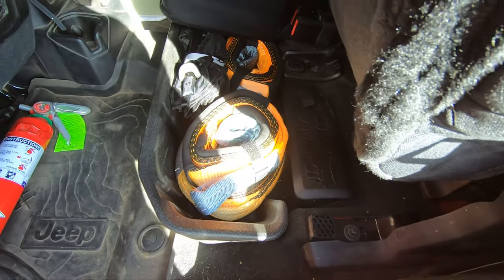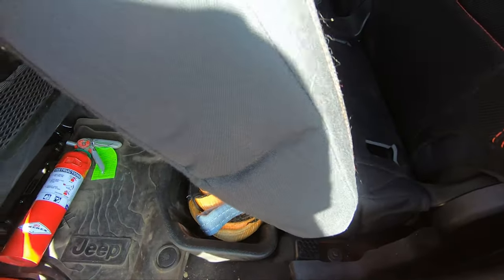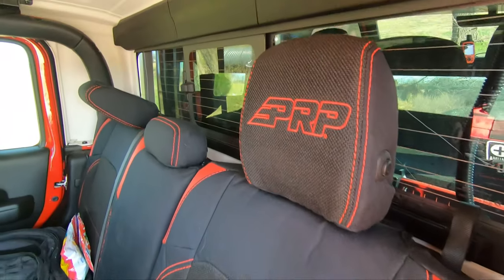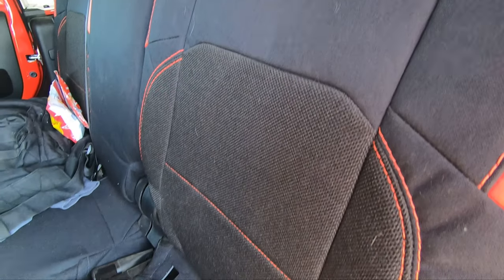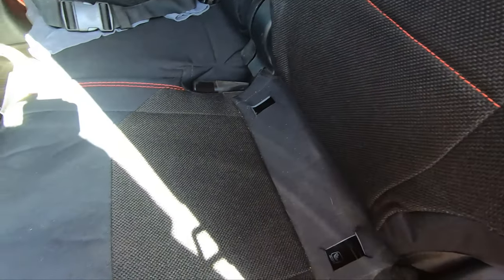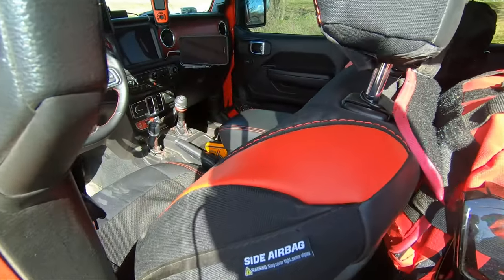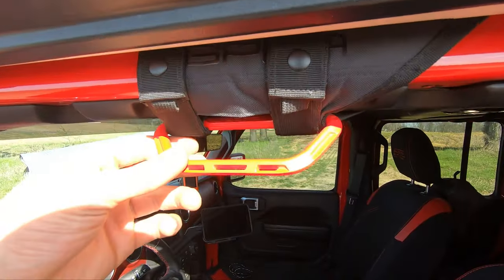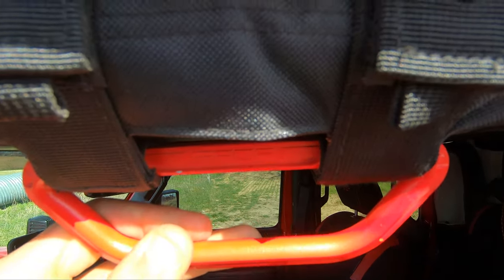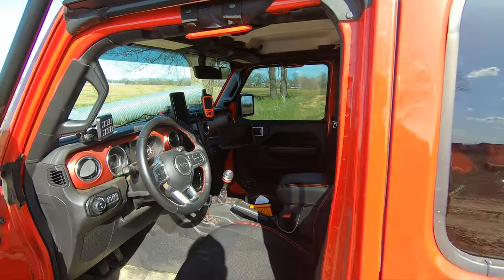With just a standard storage bin beneath the rear seats, there's not much to see here — it currently provides extra space for my camp chair, a couple of snatch blocks, and some recovery straps. On all seats and the center console, I have a set of custom-made PRP covers. The seats are composed of a tweed inner portion with heavy-duty Cordura outer sections and marine-grade vinyl accents on the shoulders and rear of the front seats with red stitching throughout. Next to all four seats wrapped around the roll bar are a set of color-matched Firecracker Red GPCA grab handles that easily tuck up and out of the way when not in use.